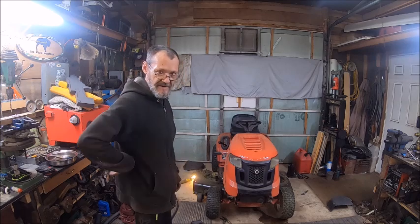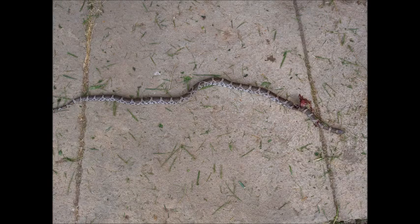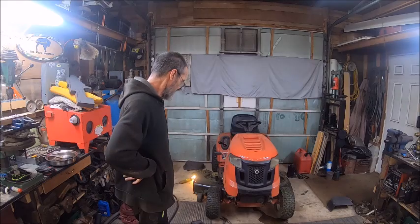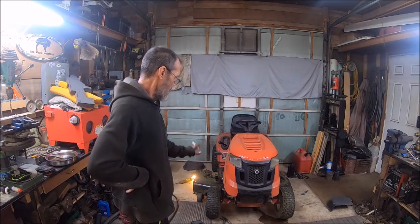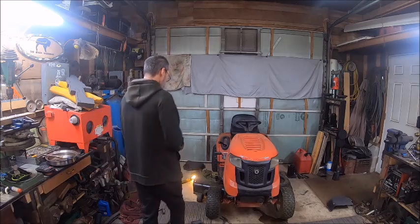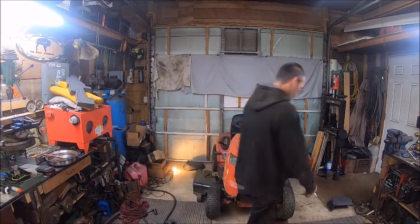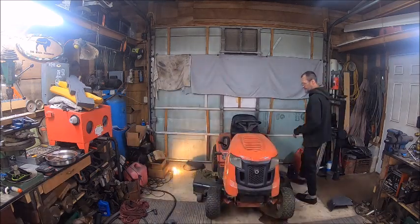Here's that copperhead that I killed. It runs beautifully — you couldn't ask for a better-running lawn mower. Anyway, listen to how good this thing starts — and watch it not start this time.